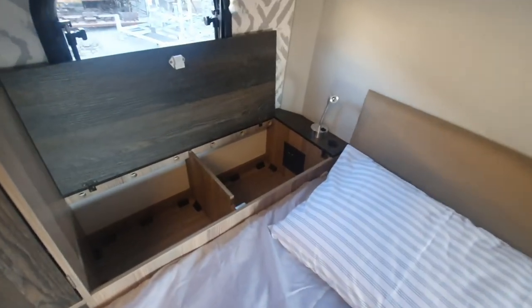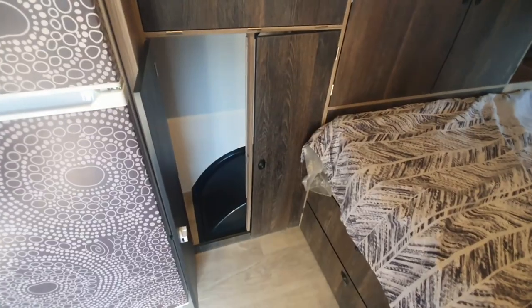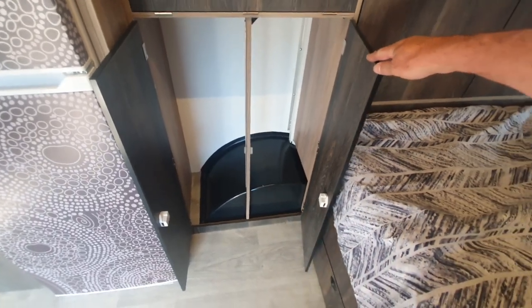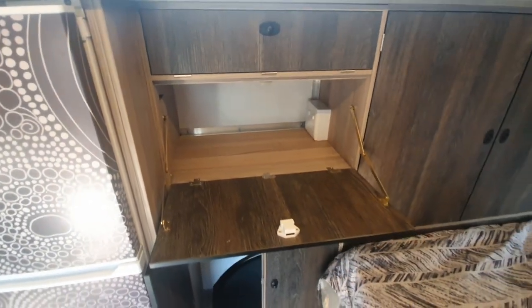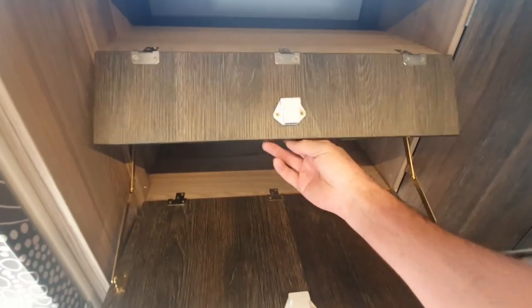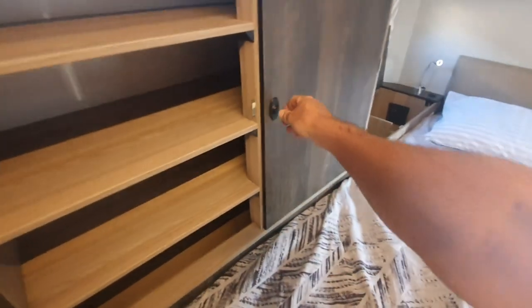On either side of the bed arrangement we've got these storage compartments with reading lights, power supply, and USB sockets. In this area we also have a hanging space, and above that a drop-down cupboard unit which can be used for storage of a small induction stove, kettle, or coffee machine for those early morning coffees. A bit of storage space here for accessories, and to the right a huge wardrobe cupboard with multiple shelves.